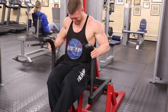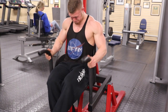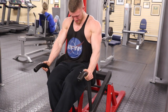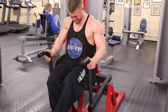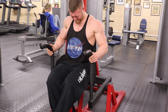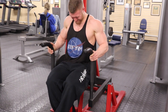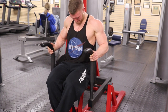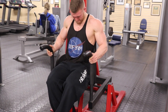The last movement is the machine dip. I have a forward lean here — you can see I'm not all the way pressed up against the back pad. That forward lean takes some of the tension off my triceps and puts more of the load on my chest. Again, I added these couple of chest movements just to get more volume in for the week, because I feel like I lack in that area.